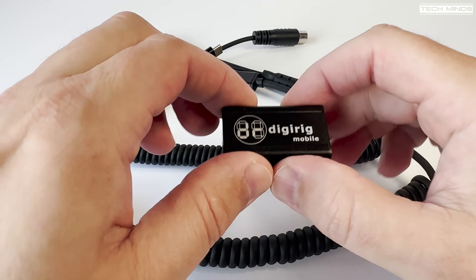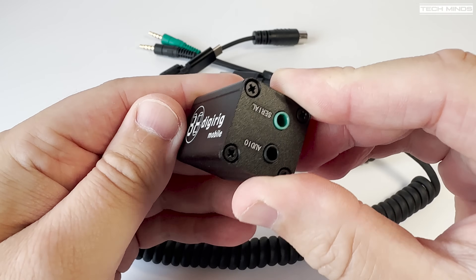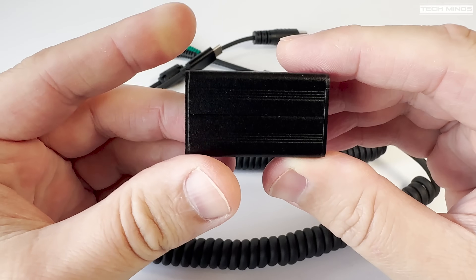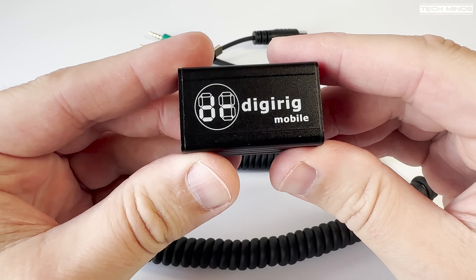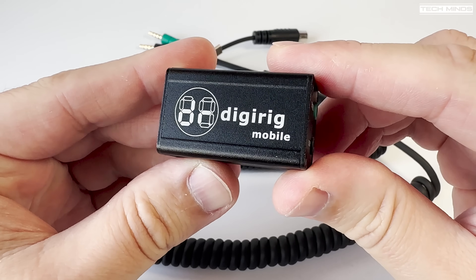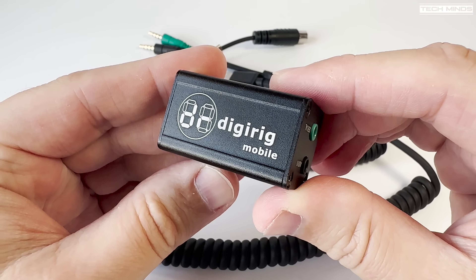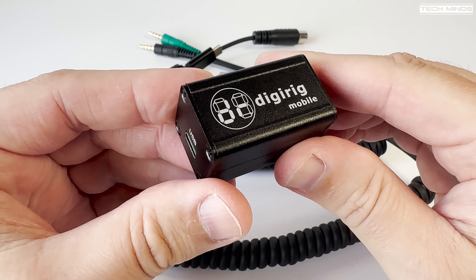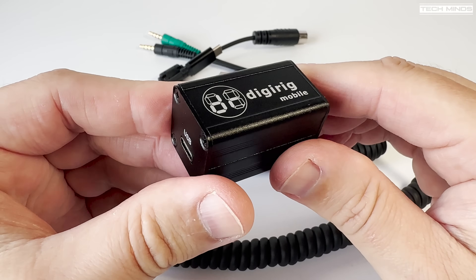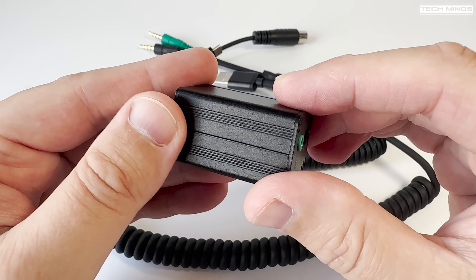Hi and welcome back to another TechMinds video. Following on from my last video where I discussed the free and open M17 digital codec, I showed you this device called a DigiRig Mobile. Essentially this little device is a USB sound card with a USB to serial converter, which allows audio interfacing, CAT control, and PTT control of just about any ham radio.